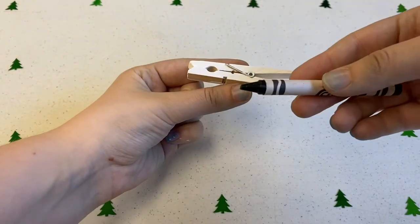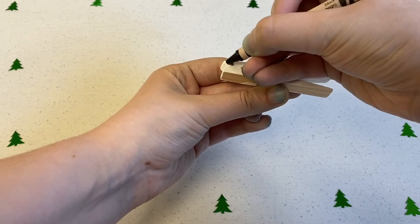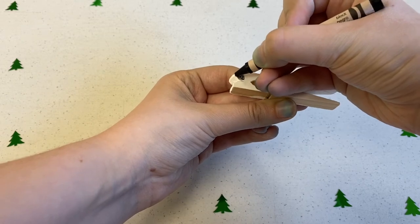Next, we'll be giving our animals noses. I'm using a crayon to color in the top of the clothespin. Noses are very important for most animals — their sense of smell is how they hunt for food.